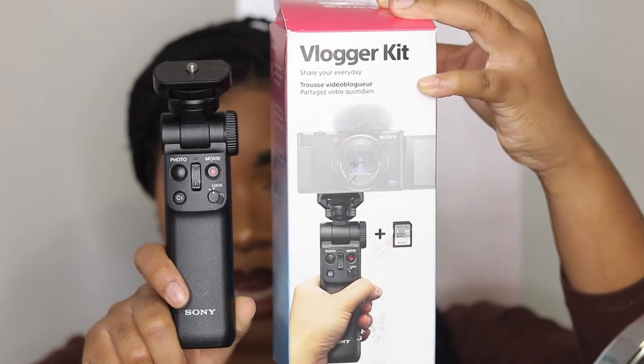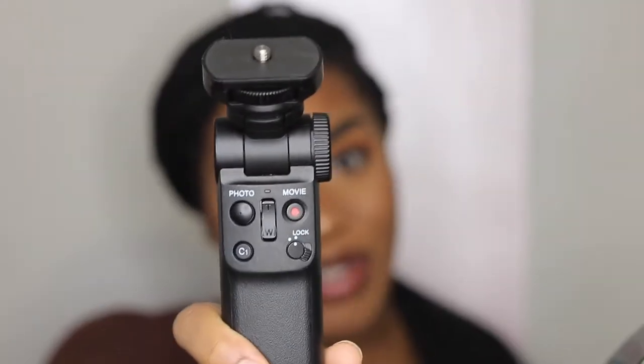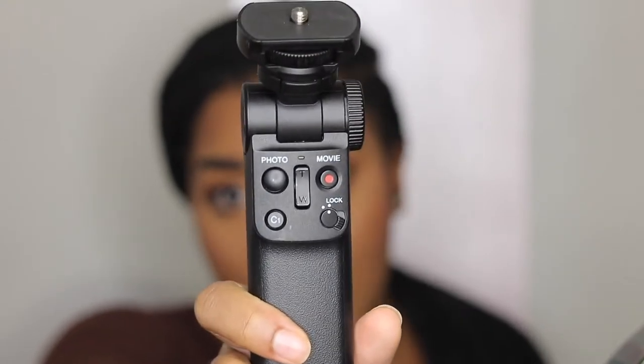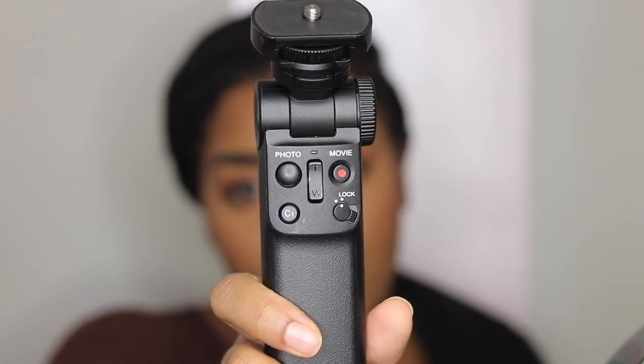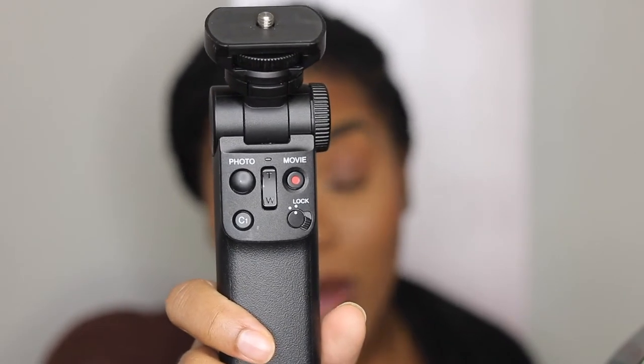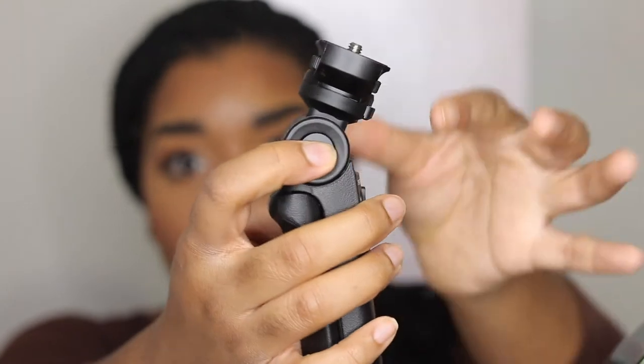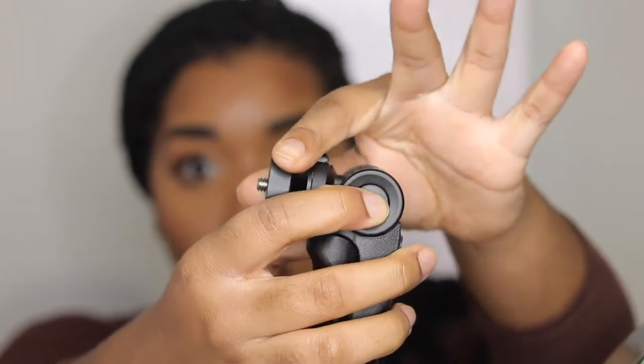On the tripod you'll notice that there are some controls on there, and that was specifically designed for vlogging because you won't have to - okay let's focus. Sony has you looking bad because the ZV1 would never. So this is the tripod - it has a recording button on it. I really haven't gotten too much into the controls yet. I got this for Christmas so I'm learning it as you guys are learning it, or maybe you know more about it than I do. What I really like about it is the tripod has the ability to kind of swivel all the way back.